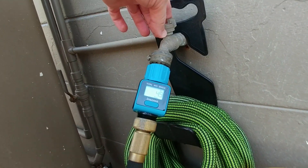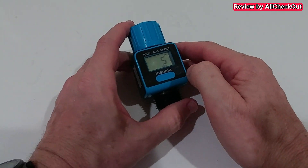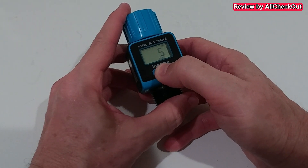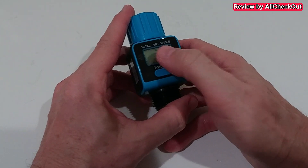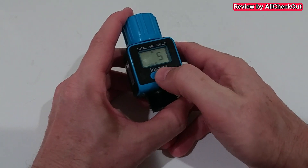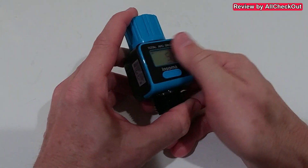It stopped at 5.1 gallons and the bucket was almost overflowing, so the measurement looks really accurate. Once done, you can long-press to reset the single measurement back to zero. You can also check the daily average reading — which of course also reflected today's usage — and reset that with a long press as well.